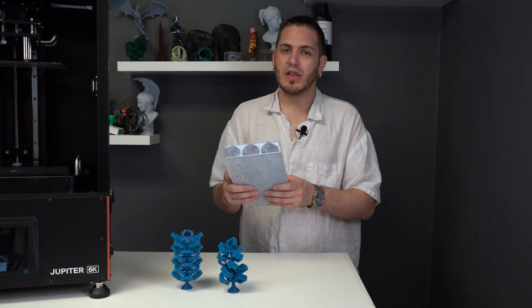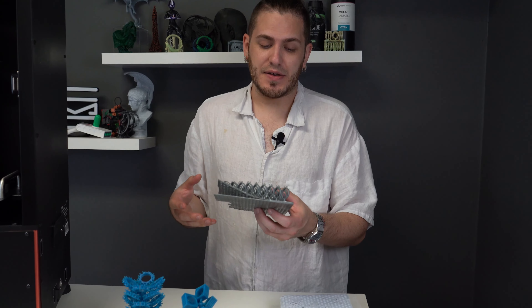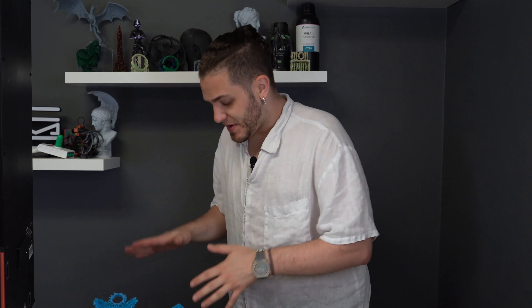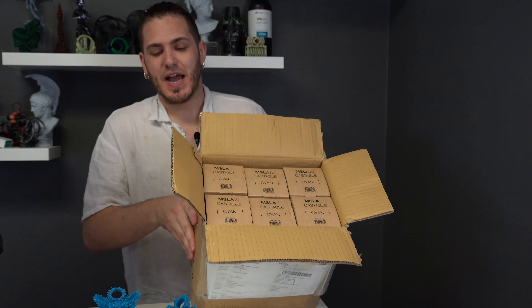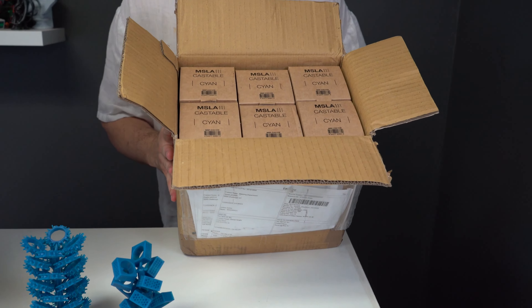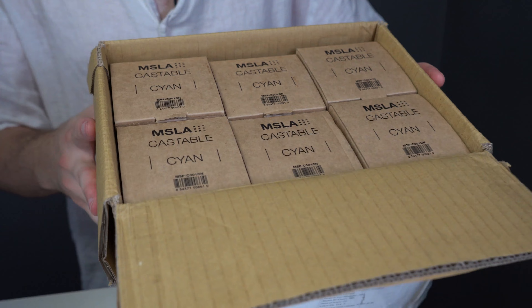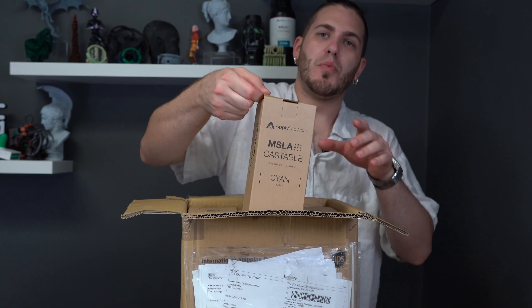Obviously we had a lot of trouble with build plate adhesion, so you need to make sure you have a resin that doesn't suffer from that — I'm looking at you, Power Resin. That stuff is very difficult to work with and it's also incredibly expensive. So we reached out to our friends over at Apply Lab Works and they sent us over an entire case of their castable cyan resin. In the budget category I would argue this one is one of the best. We've just had so much luck with it — it's a no-brainer for us.